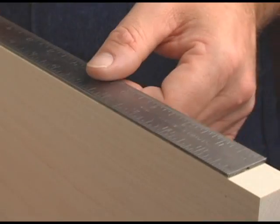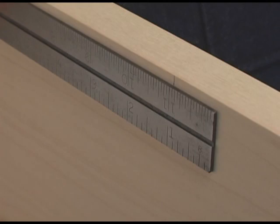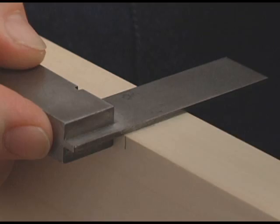Do you ever find yourself working on the narrow edge of a workpiece? It's not easy to steady the ruler and place your mark. You might try marking the wide face, then transfer the mark with a square — a tedious and slow process at best. But not anymore.